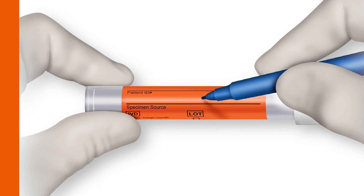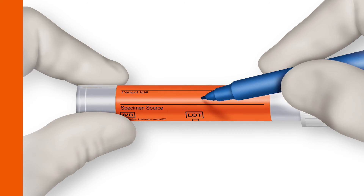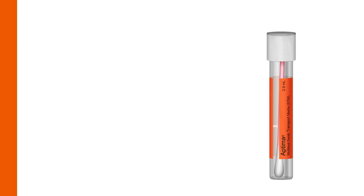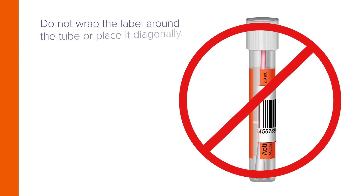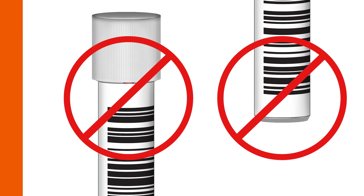When collecting multiple specimens from the same patient, the tube label provides a specimen source field for unique identification. Provide a unique identifier for specimen traceability. A barcode label should be placed on the tube so that a quarter inch of space appears above and below it. Do not wrap the label around the tube or place it diagonally, or adhere it too closely to the top or bottom of the tube.